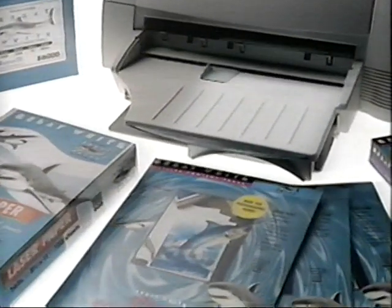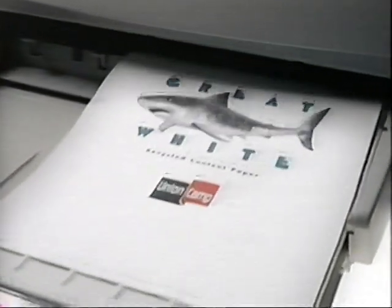start swimming with the sharks — the Great White Sharks. The safest choice is the Great White family of paper products. Great White.